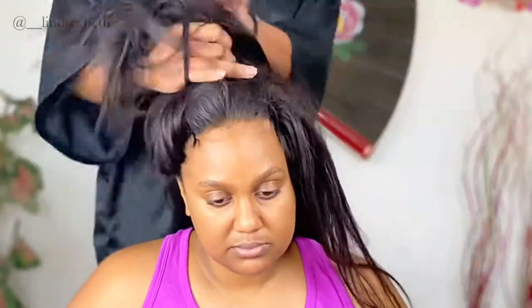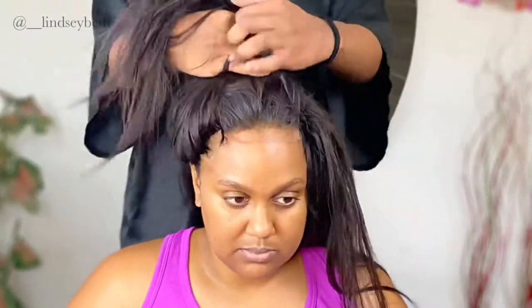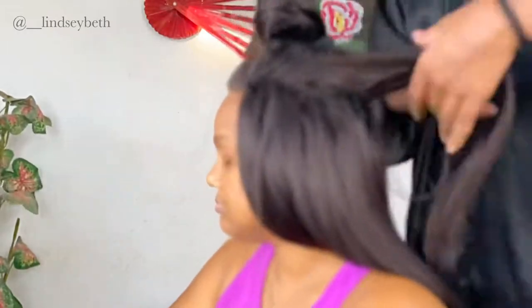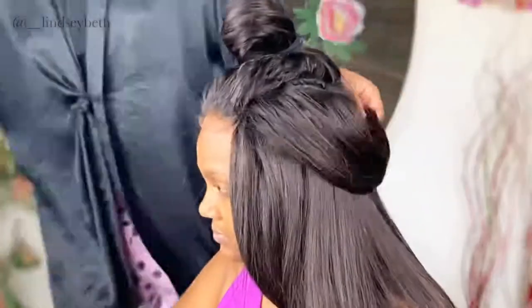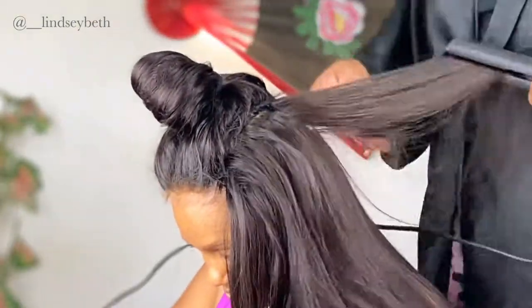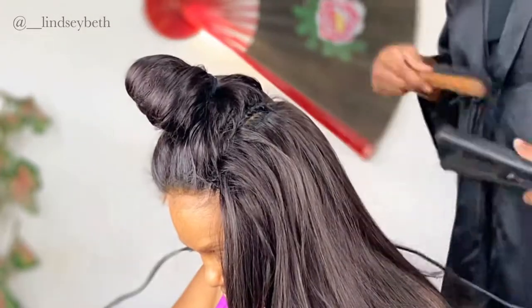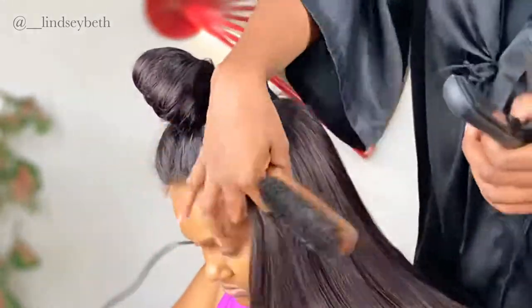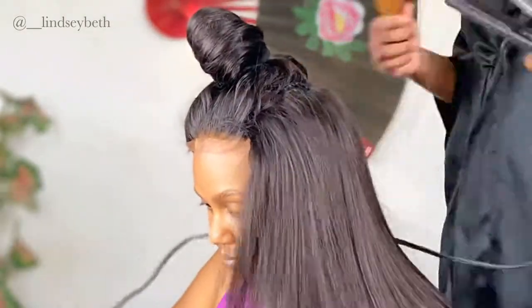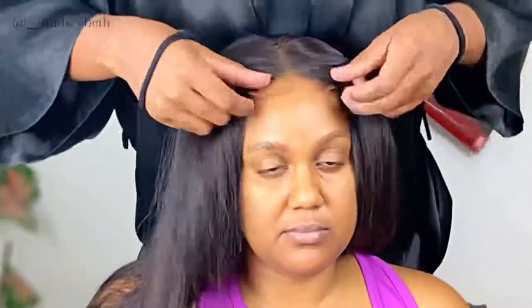Now that I'm done sewing all the wefts in, I'm just gonna go ahead and flat iron the hair starting from the bottom up. I'm gonna be using the comb chase method with this heat protectant spray — I had the Cantu heat protectant spray, that's what I use. I'm using a brush but essentially the comb chase method.